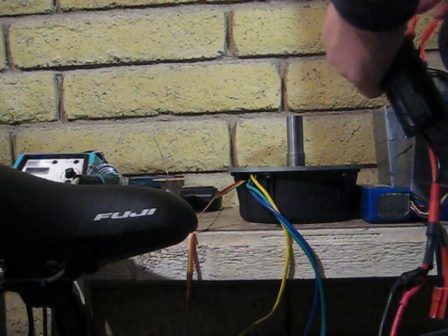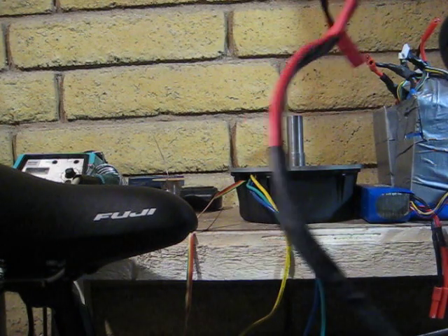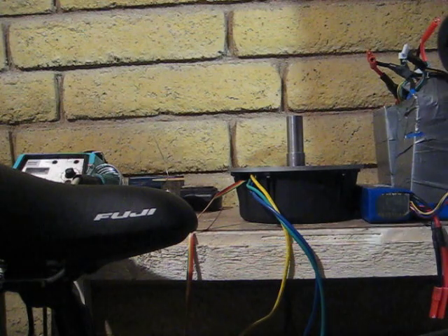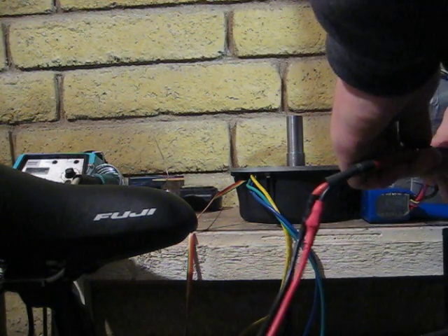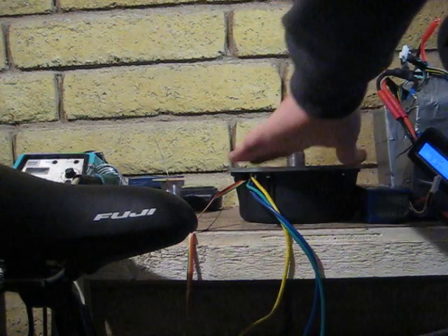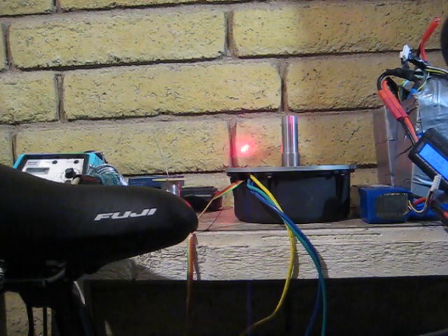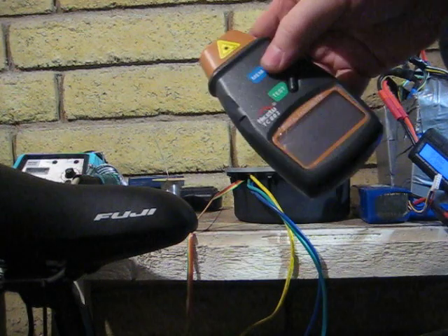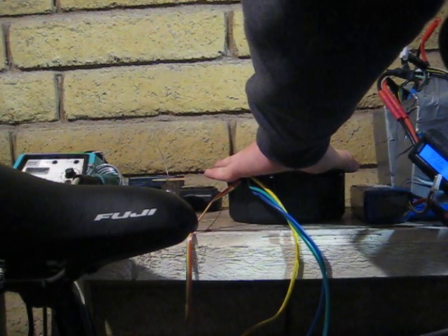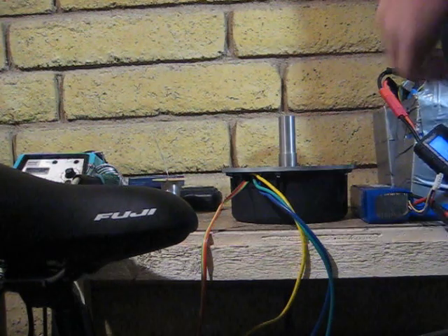Let's give 15S a shot, see what happens. And this motor's brand new — I've only spun it up a couple times. Alright, we're gonna run it on 15S. 3,878 RPMs. Let's check the no load. 3.6 amps. So that hasn't gone up too bad.